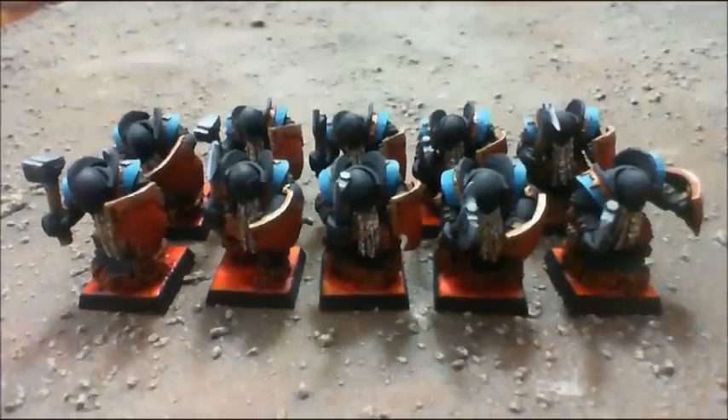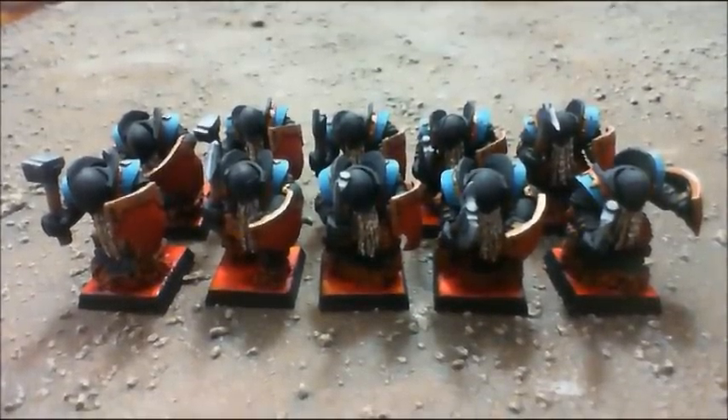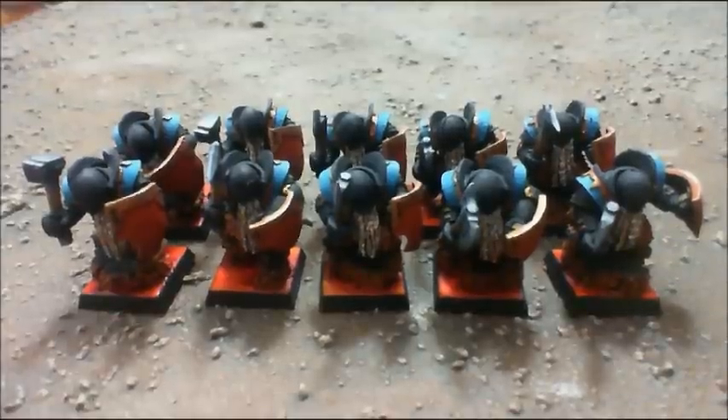I'll get some turntable shots here in a moment. They are turning out pretty cool — I really like them. Back in a moment with some close ups.